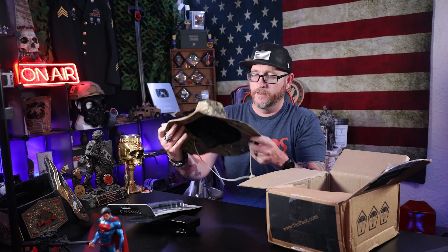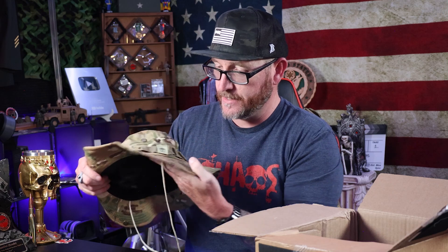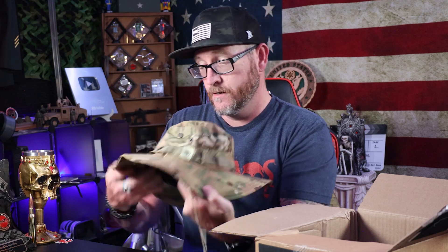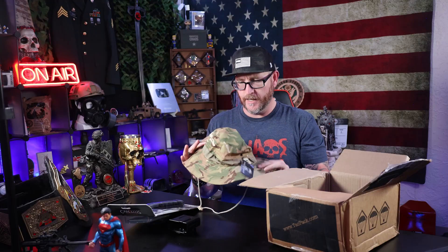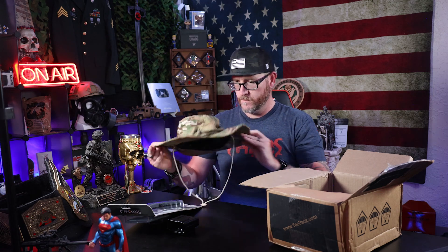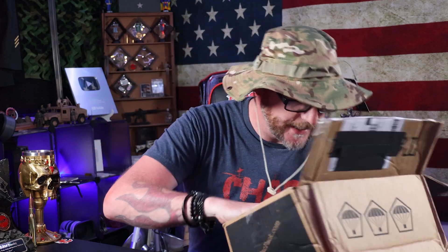We got a boonie cap. It's got like a little mesh on the inside of it. It's got a little TacPak logo here. OCP type of camouflage pattern. It's kind of nice. I feel like we got to switch to this headgear, right? I'm going to switch to this now. All right, pretty nice.